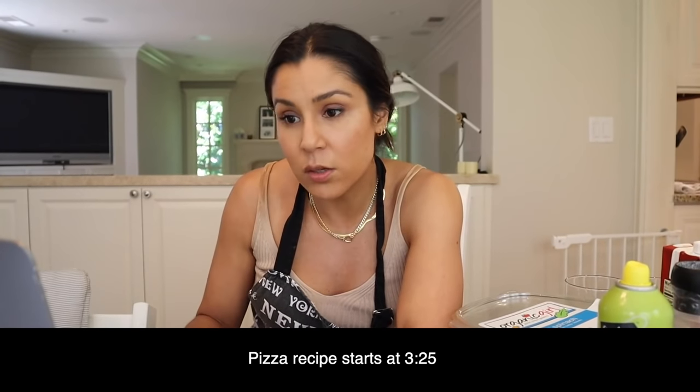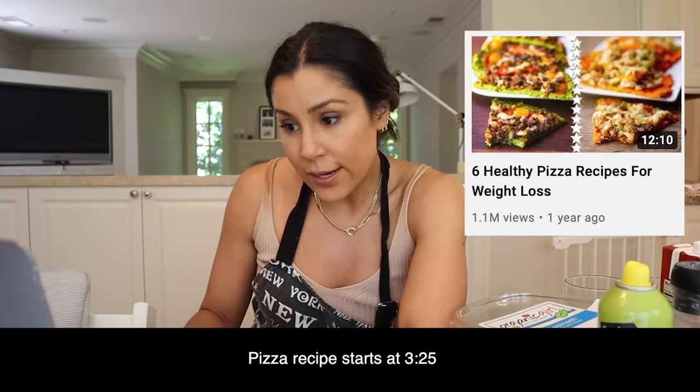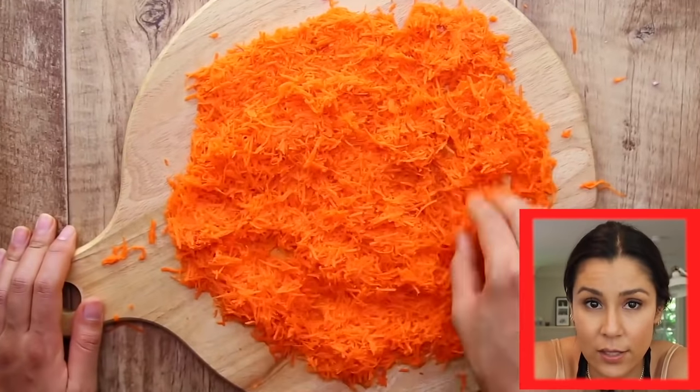As I was preparing for this video, I decided to see what other people were doing for healthy pizza recipes, and I think the internet has lost their mind. One of the top videos for low calorie pizza is called 'Six Healthy Pizza Recipes for Weight Loss.' The first recipe uses carrots as the crust.